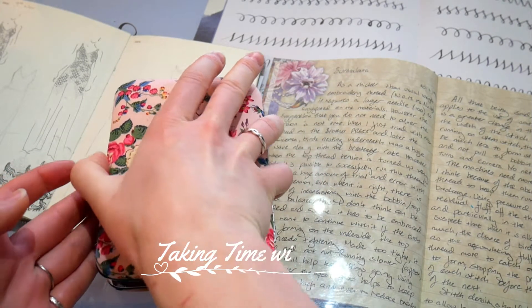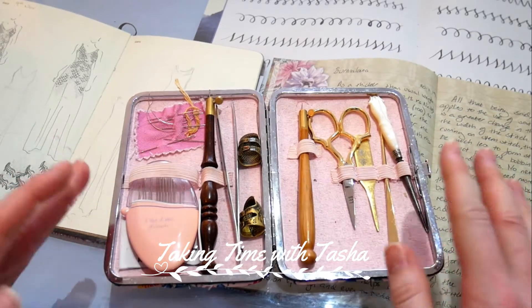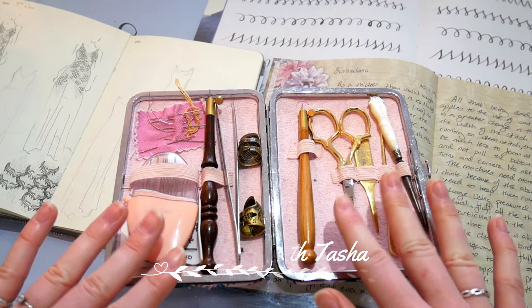Since starting my YouTube channel I get a lot of questions about this little sewing case, and so I thought I'd share with you today what I actually like to keep in my sewing case.